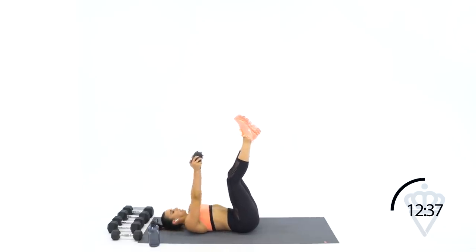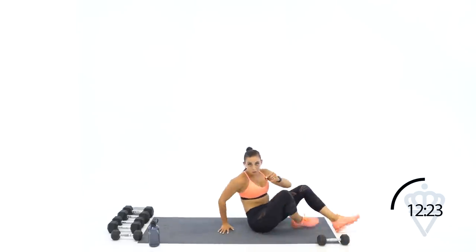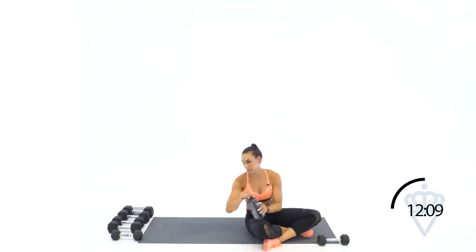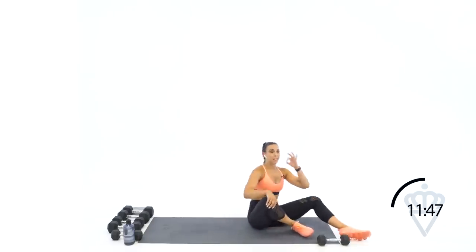30 seconds to rest — amazing job. Grab water if you can manage to open your water bottle with the noodle arms we have right now. Workouts like these will really change the game for you in terms of results — pushing just outside of what you normally do, just outside of your normal weight, or outside of the normal speed. Things that change the tempo, the time under tension, or the way your muscle contracts — that is what's going to get you those results.